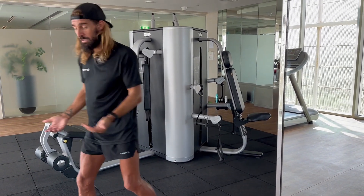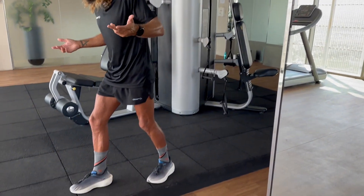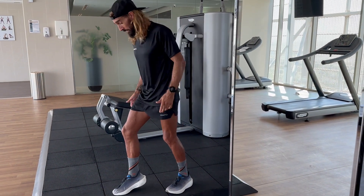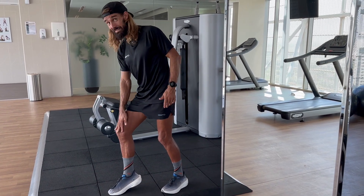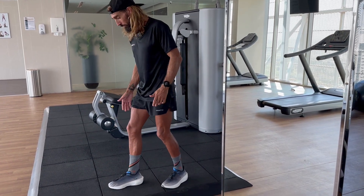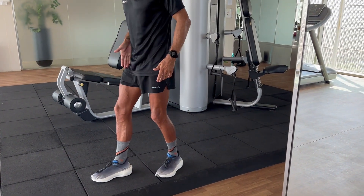On top of that, you need to constantly remember when you're running that when you're landing, you're landing midfoot — so you're not jolting the knee by landing on your heel, and you're not putting too much pressure on the Achilles and soleus by landing too much on your toes. You're landing midfoot, with your toe, heel, knee, and hip aligned.